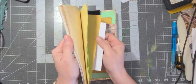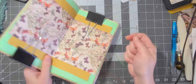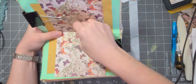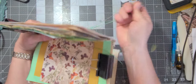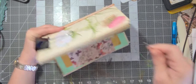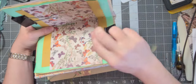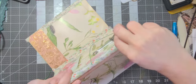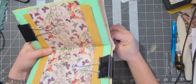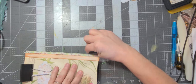First of all, sewing in the signature — you want to make sure you've got all your papers in the correct way. You want to go in the center, or you could go through the other way — whichever you'd like. If you go through the other way, your bow will be on the outside, which actually wouldn't be a bad look. I'm going to do it from the inside, so you go through the center to the back, and then through either the top or the bottom. I like to go through the top.